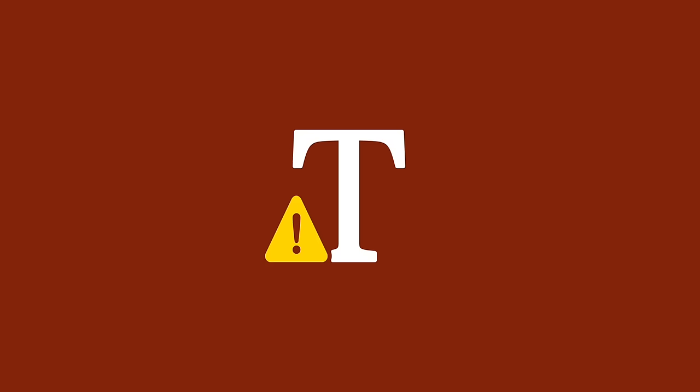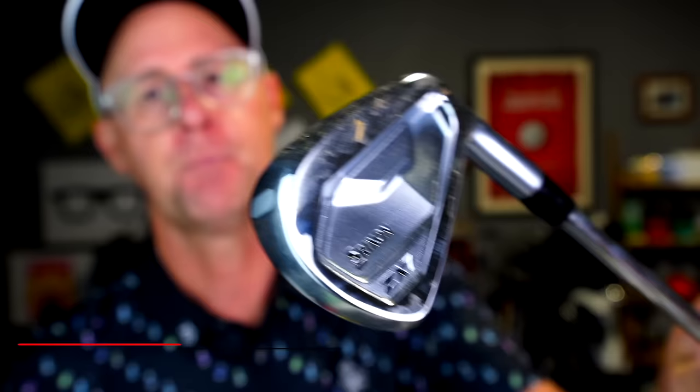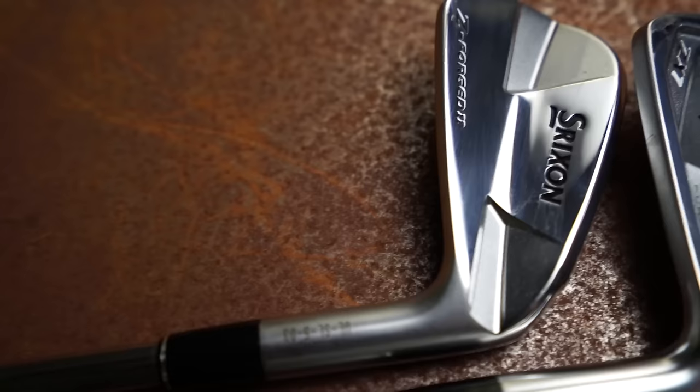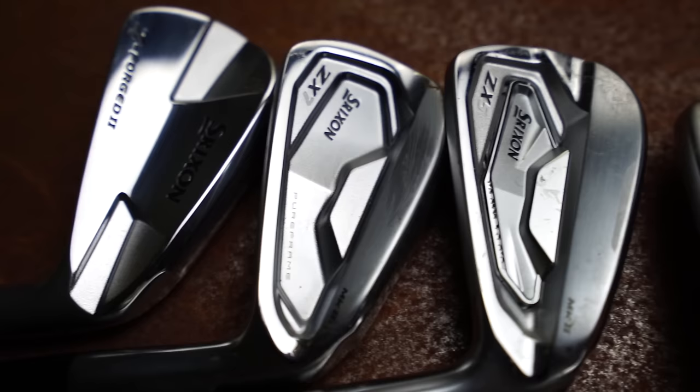The range starts down at a true blade that everyone looks at and desires. Then we move up to a ZX7 Mark II, which has the feel and looks of the blade but some help and cavity backing. The ZX5 is similar to the 7 but with a little more help, and all the way up to the ZX4 Mark II, which is a game improvement iron. I blend to make sure I've got clubs that do the job needed, rather than just buying a convenient set.